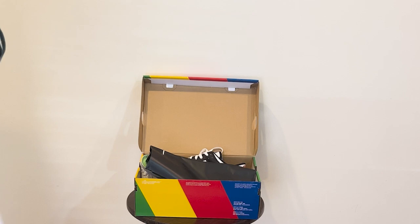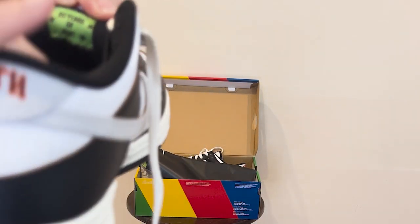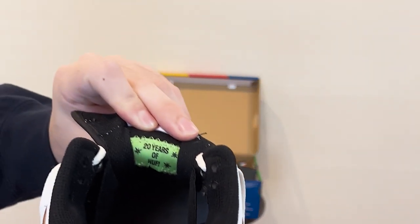And then I just noticed this for the first time — I have not seen that before. It says '20 years of Huff' stitched on the inside in green with green stitching. That's a nice little detail on these sneakers.